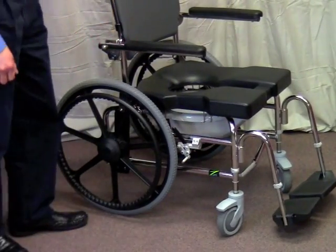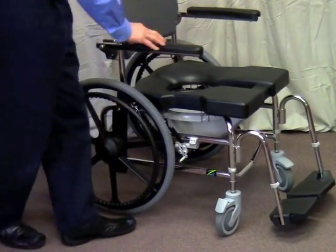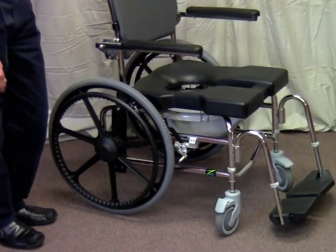Next are dual locking casters. When I step on the pedal, it locks in both rolling and swiveling, which makes for safer transfers.